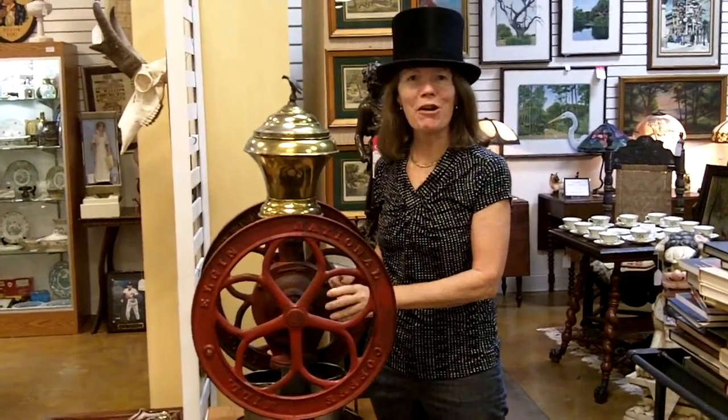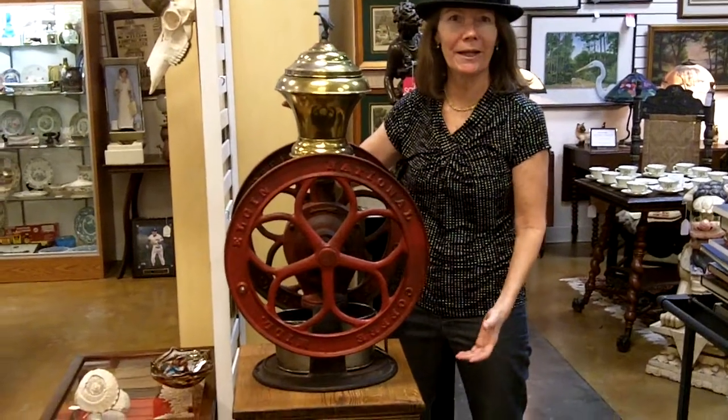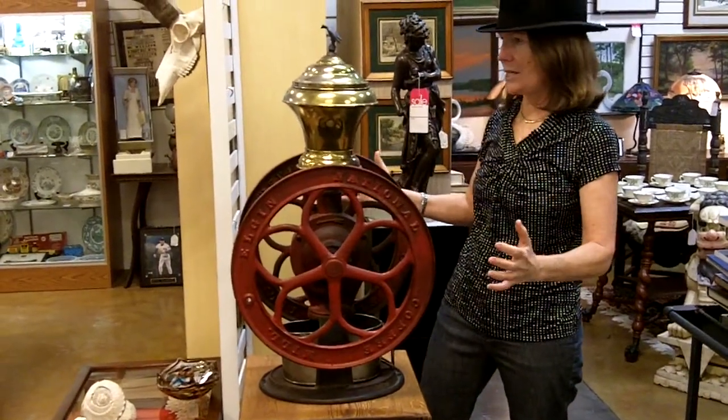Hi, here at Gannon's Antiques and Art, we're always looking for the unusual and the best. Today I want to show you what I think is one of the best coffee grinders. First of all, look how huge and showy it is. This is a great piece.